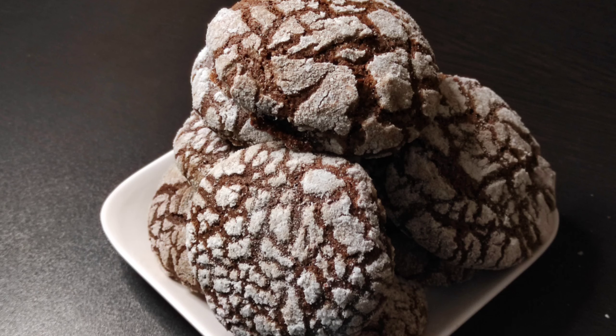Hello friends! This recipe is easy to do with chocolate crinkle cookies.